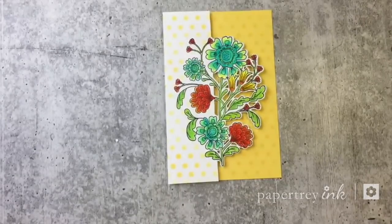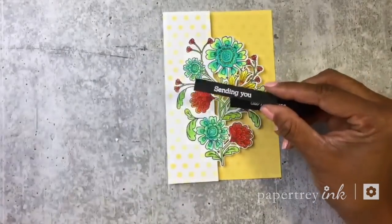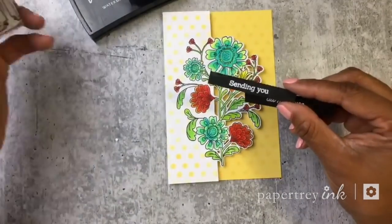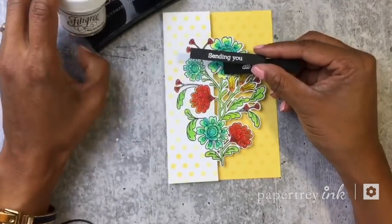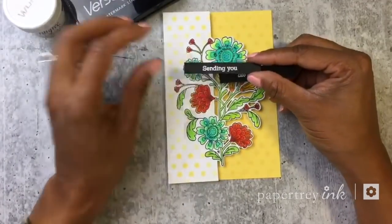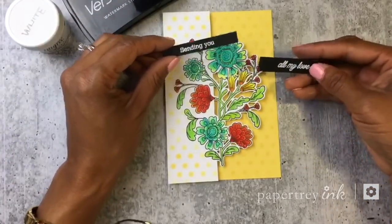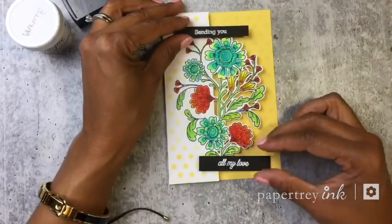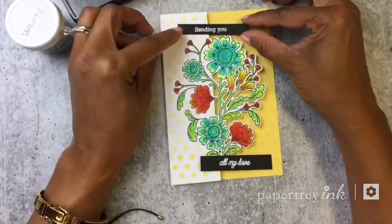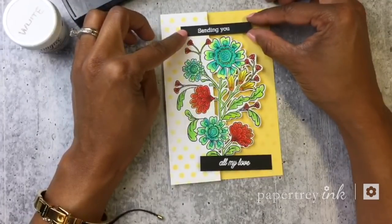For my sentiment, I already have heat embossed with white embossing powder using Versamark ink — I stamped it with watermark ink and heat embossed it with white embossing powder on true black card stock. I'm going to use 'sending you all my love' this time. I'm going to figure out how I'm going to do this.